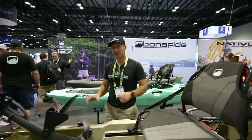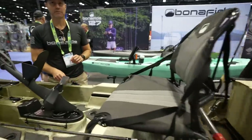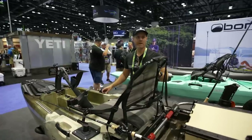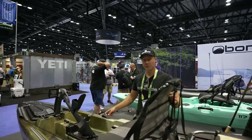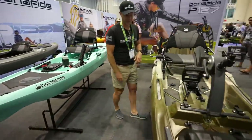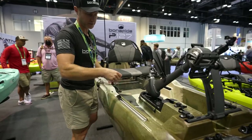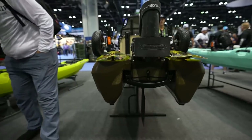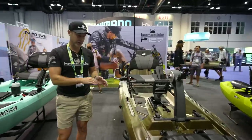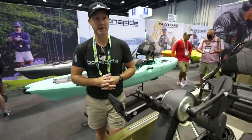I'll show you a couple other details. The rudder lift is routed through the boat and it's going to be right on your starboard side. Lowering and raising the rudder is right by the gunnel — that's lowering it, and that's raising it up. Works really well, it's a nice straight shot to the back. You just drop it down.